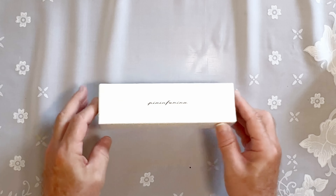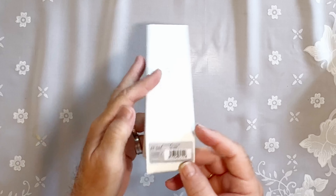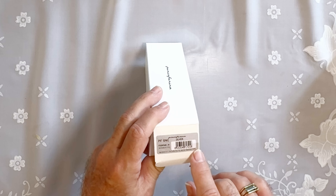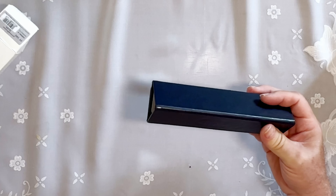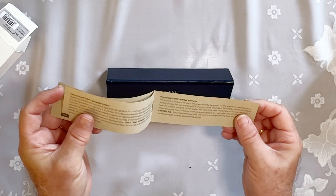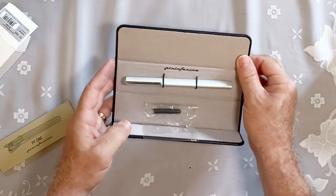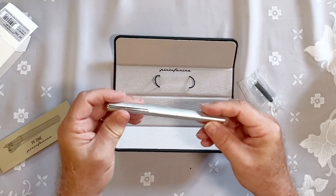We have the Pininfarina PF1 in silver. I have the PF2, so I'll be interested to compare this because I really like the PF2. We have a triangular box and a booklet from Pininfarina. PF1 Pininfarina, limited warranty, 12 months. And this is magnetic — magnetic closure — and a faux suede interior, a standard international cartridge, and the pen.